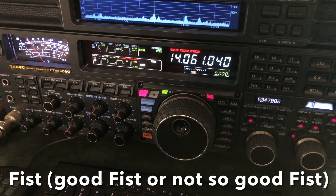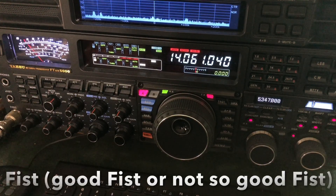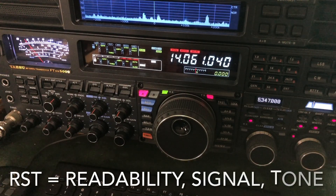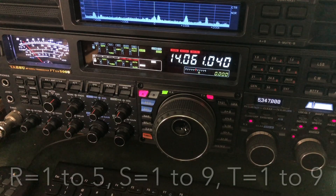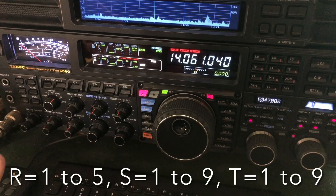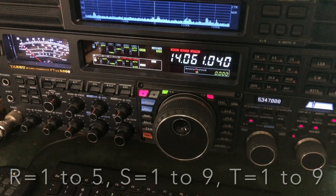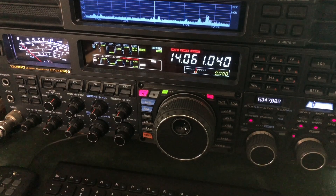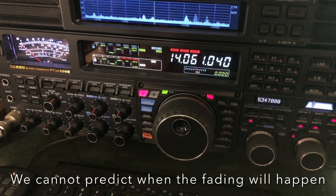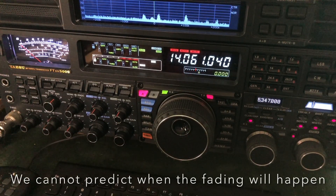I gave him a 319 because he was fading in and out. That's why I had to ask for my signal report a couple of times. RST is what I sent, asking for a signal report. And I sent QSB to let him know why I was asking, because he was fading in and out. He would send my call sign three times, and I would hear that. Then just as he started to send my signal report, he would fade. If he had just come back and sent my signal report only, I might have heard it better the first time.